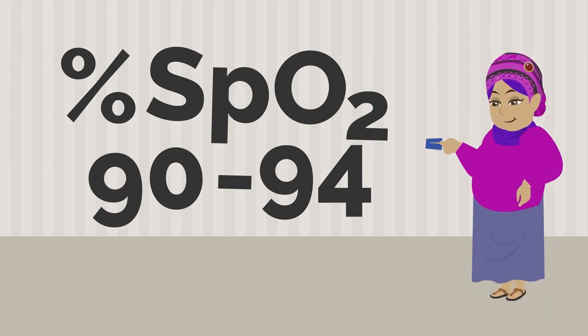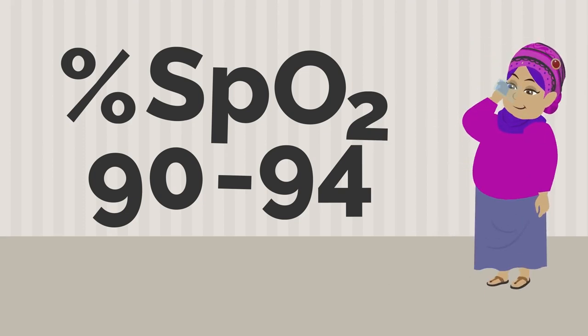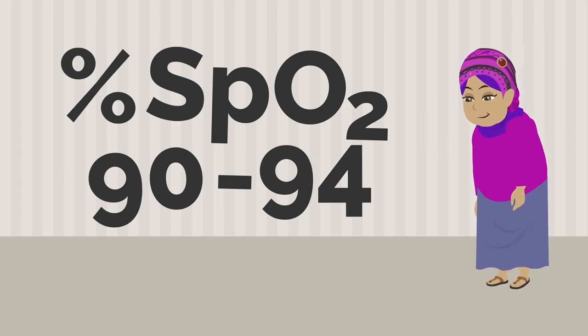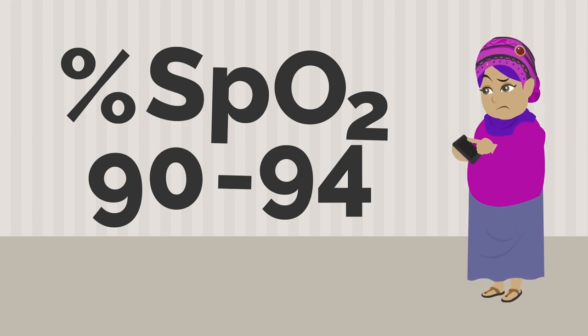If your oxygen level is between 90 and 94 percent and you are feeling pretty well, move around, drink some water, take some slow deep breaths, and do another pulse ox measurement in one hour. If the second reading is still between 90 and 94 percent, call for medical advice.